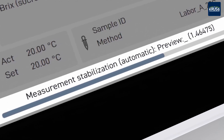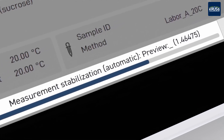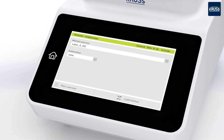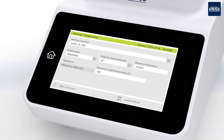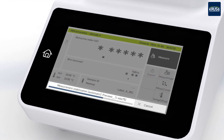Once the measurement has started, a preview of the measured value updated every second will be available. The CRUS measurement stability check ensures that only measurements that meet your stability criteria will be saved in the results table.